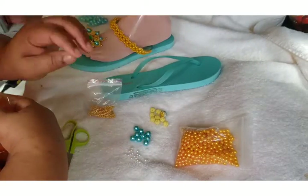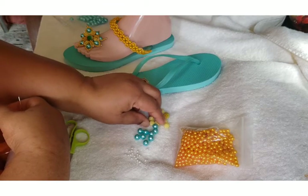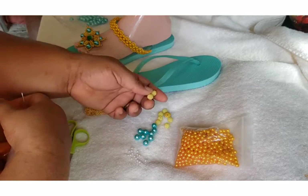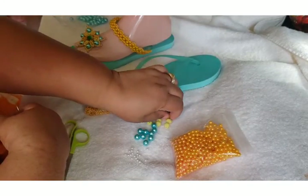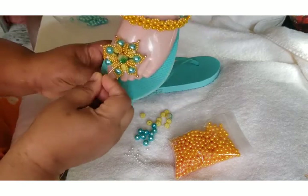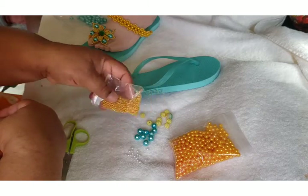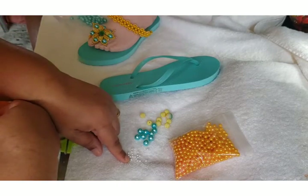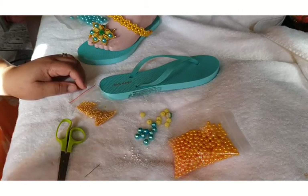I'm going to show you what we need: size 10 pearls bead, size 8 or 10 raspberry bead, size 6 pearls bead, and size 12 raspberry bead. We also use size 3 and size 4 pearls bead. You can use one color of your choice if you wish.